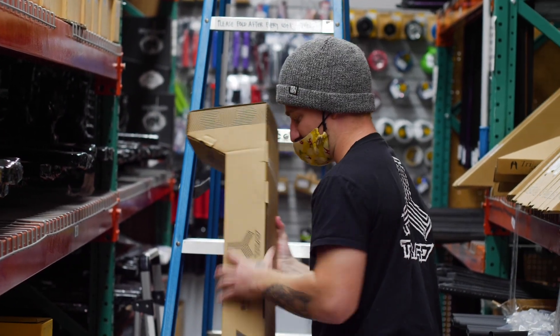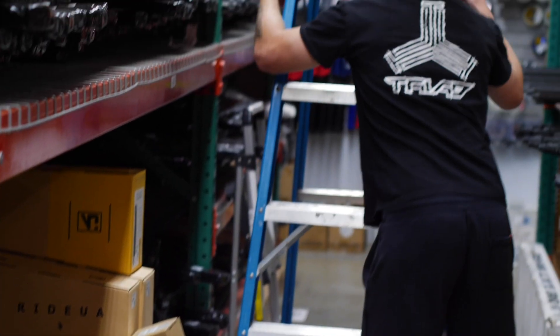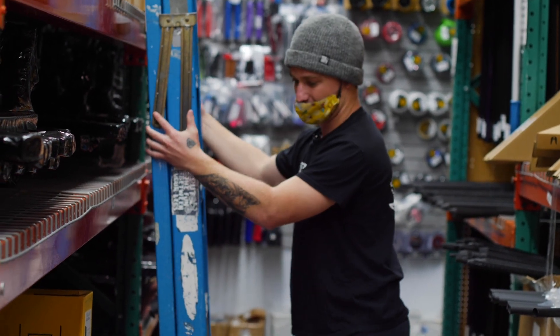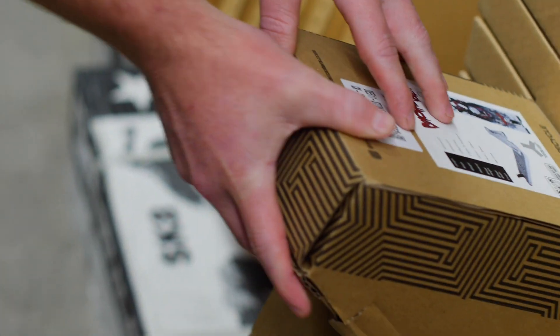I haven't actually seen this deck in person yet — I saw the first prototype when we released it, and I'm stoked to see the finished product. They just got released about a month or so ago, so not many of these out there. Let's grab a pair of bars — we've got to go with Triad bars too.